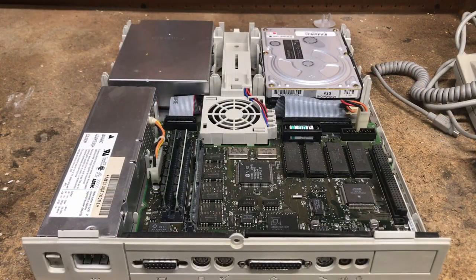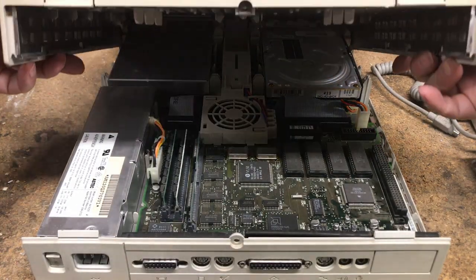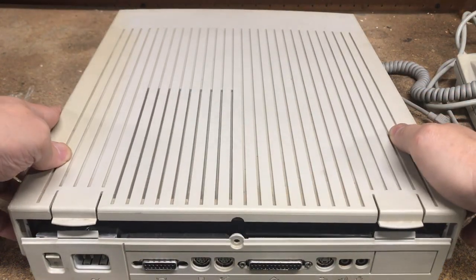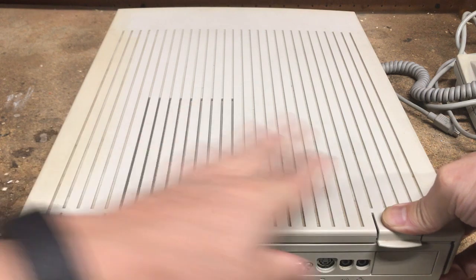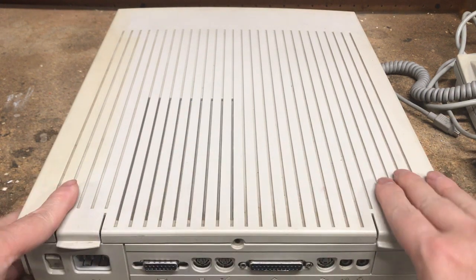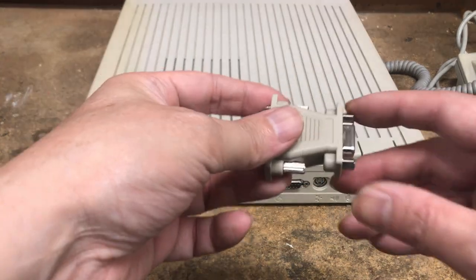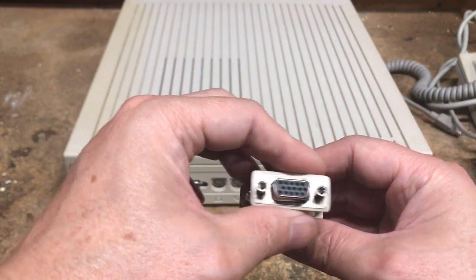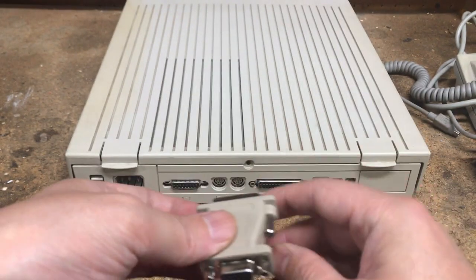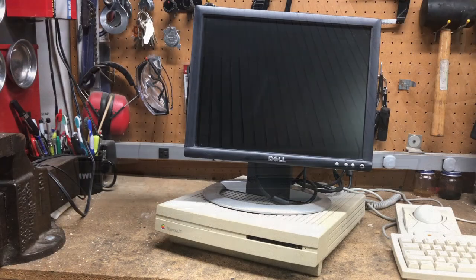Next, let's put the top cover back on. Hook the front of the cover back on and push down on the back until it clicks into place. Regarding the monitor, it was definitely dead. Rather than dealing with replacing capacitors and high voltage, I'm going to try to use this adapter — it's a Macintosh-specific 15-pin to VGA HD15 adapter. Let's give it a try.